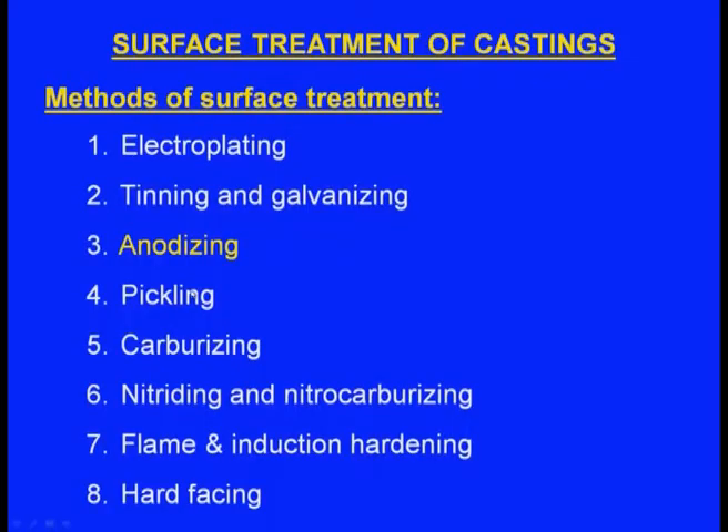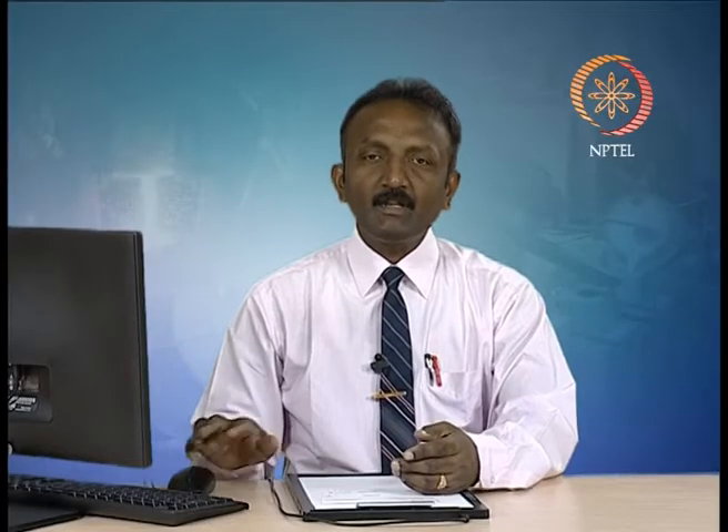Anodizing is an electrochemical process that converts the metal surface into a decorative, durable, corrosion-resistant anodic oxide finish. Aluminium is ideally suited for anodizing, although other non-ferrous metals such as magnesium and titanium can also be used.